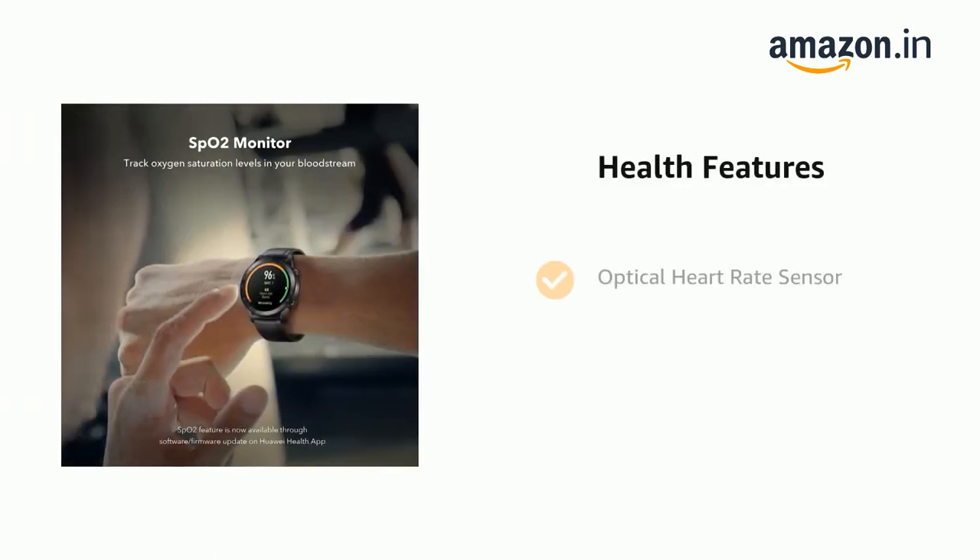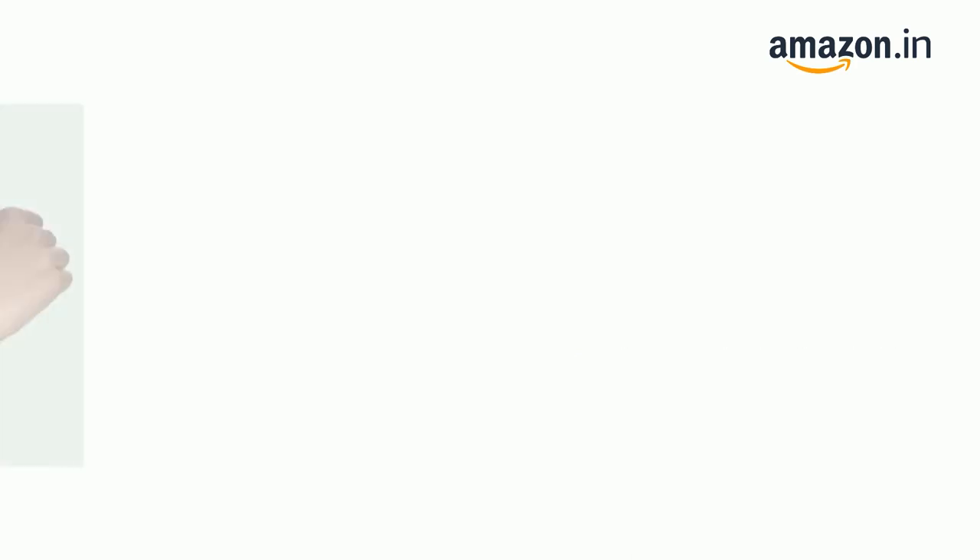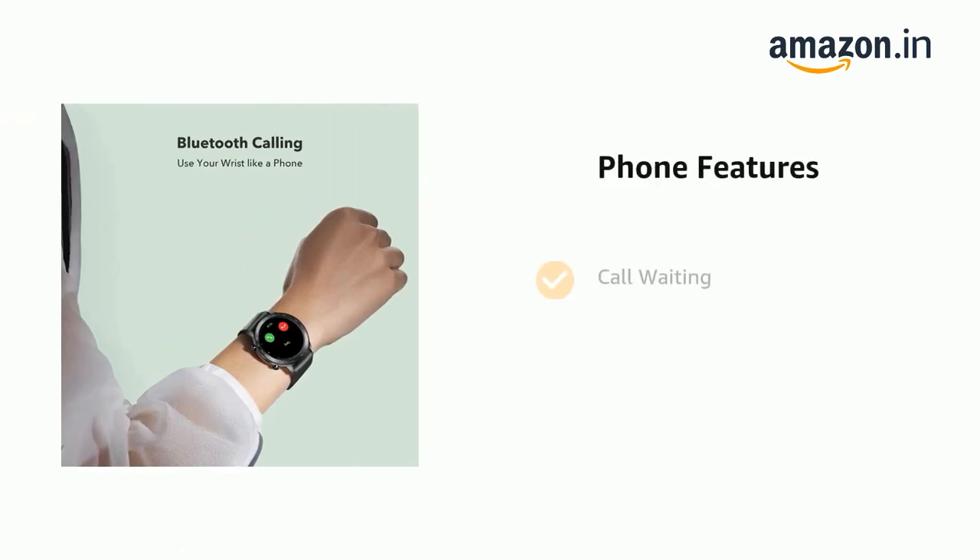It supports an optical heart rate sensor and tracking of stress for 24 hours. It also supports call waiting.